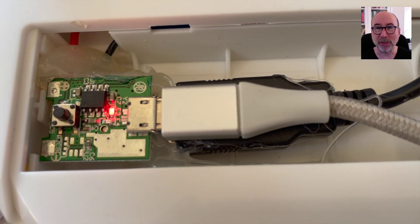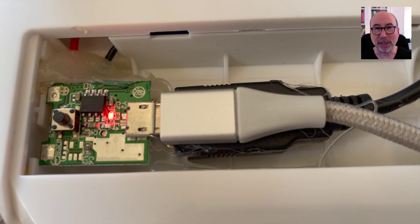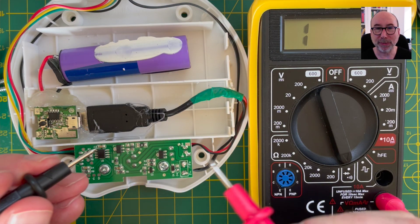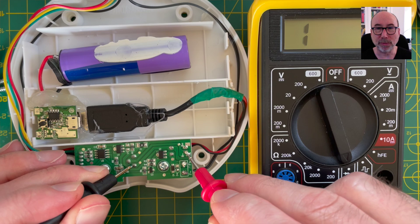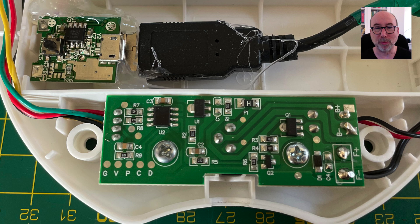At some point I do need to upgrade this hack so that the charging point is a bit more easy to access — at the moment you need to take the battery cover off to charge it up. The existing PCB does have a power jack and initially I was thinking of using this to provide power for the charger, but slightly worryingly the power jack is connected directly to the battery terminals, so I'd need to do a bit of work to make this safe. At that point it's probably worth replacing the whole circuit board with a custom one.